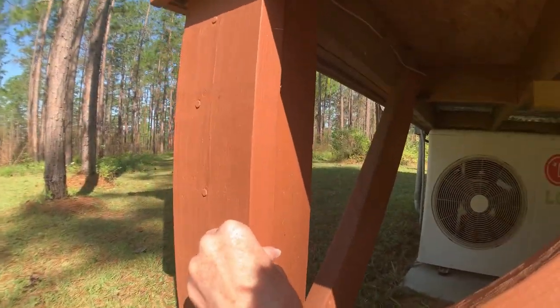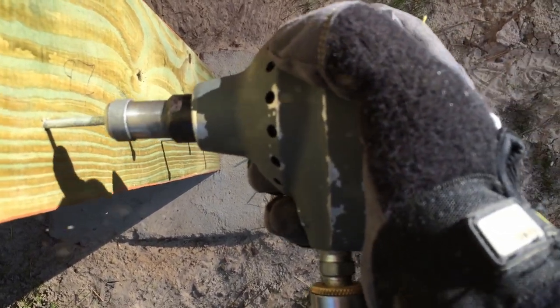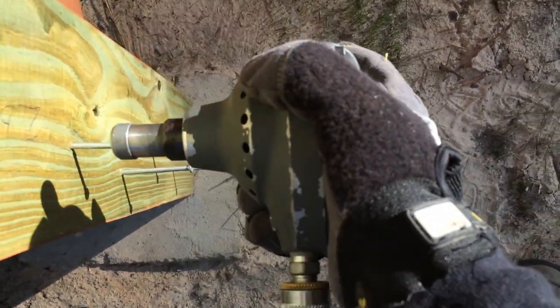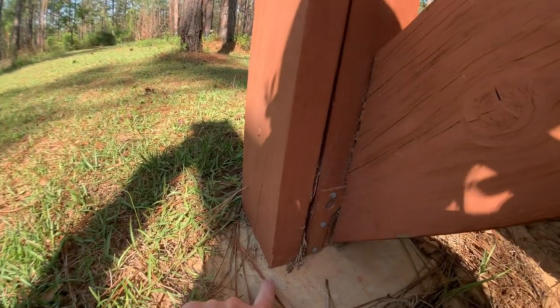I added 2x6 braces between the ribbon joist and the concrete footing.